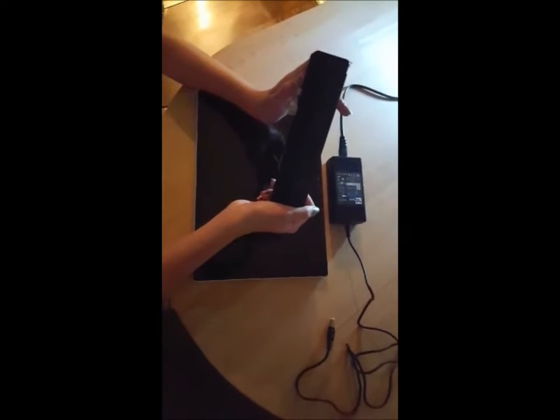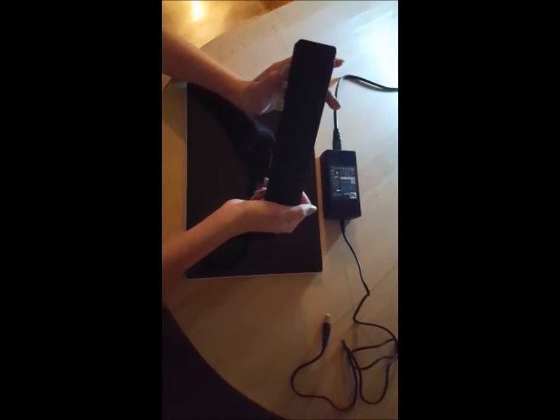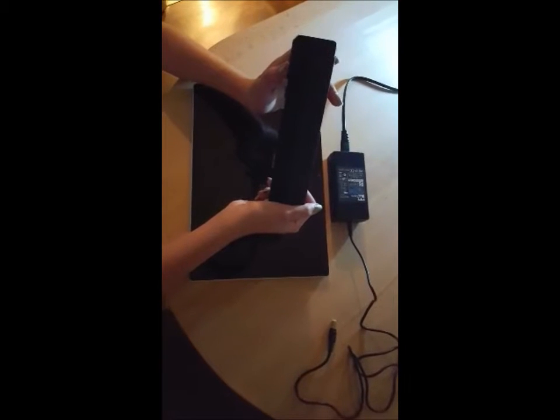Today I want to show you how to use this Taro Pro 4 dock. Some people have trouble inserting the dock into the Surface Pro 4, so here's a good way I found to attach the Pro 4 dock to the Surface Pro 4.